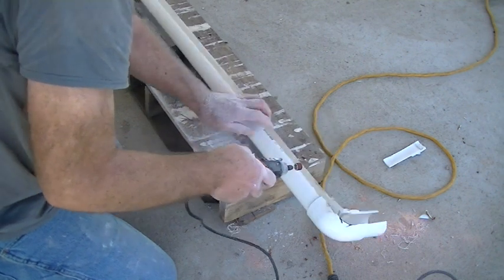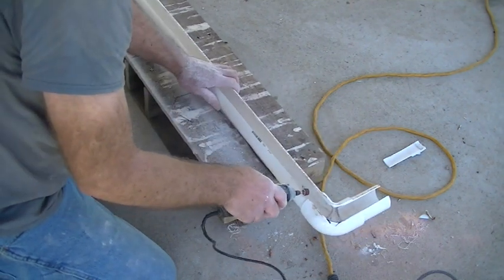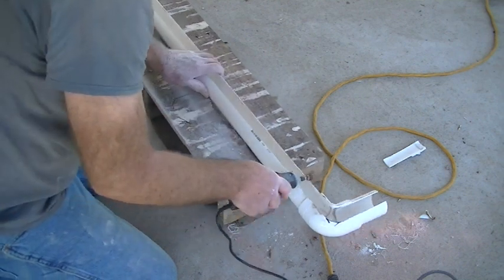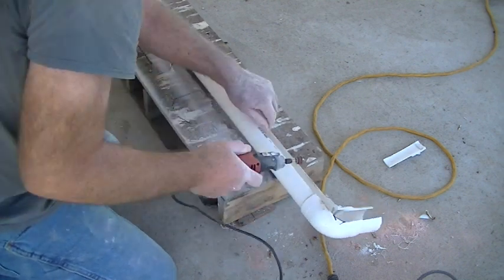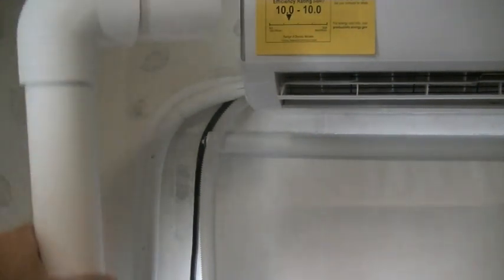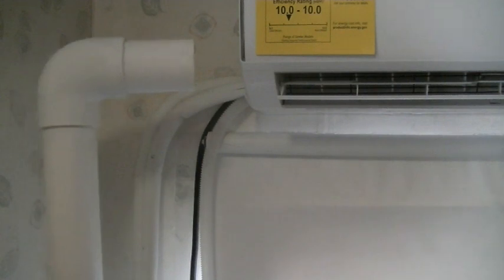I went ahead and painted it white — flat white — so it looks really clean. I'm just checking the edges for any sharp spots. It's solid matte white and it's going to fit right across here.